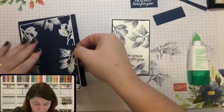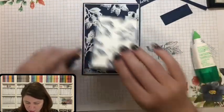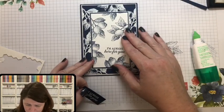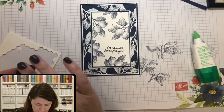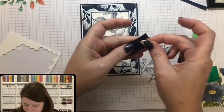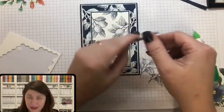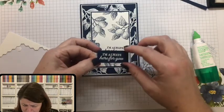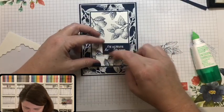In my classes, measurements were the hardest thing to teach. I would end up cutting all the cardstock for students, which meant they couldn't make cards without me — which defeats the purpose. I want them to feel confident and able to create even when I'm not there. So I started doing classes specifically on cutting cardstock and what size to cut it. But then some people used inches and others used metric, making it even more complex.